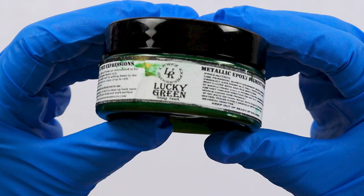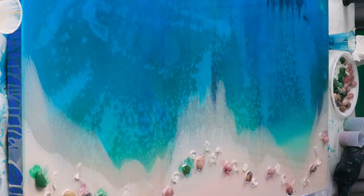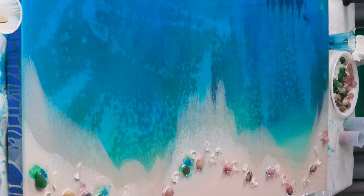This beautiful lucky green color I'm going to put around the green crystals so it looks like they're bleeding out as well. Now I'm going to use a bit more of that turquoise blue to mix in with those colors so they look like they're connecting with the water and not separate from it.